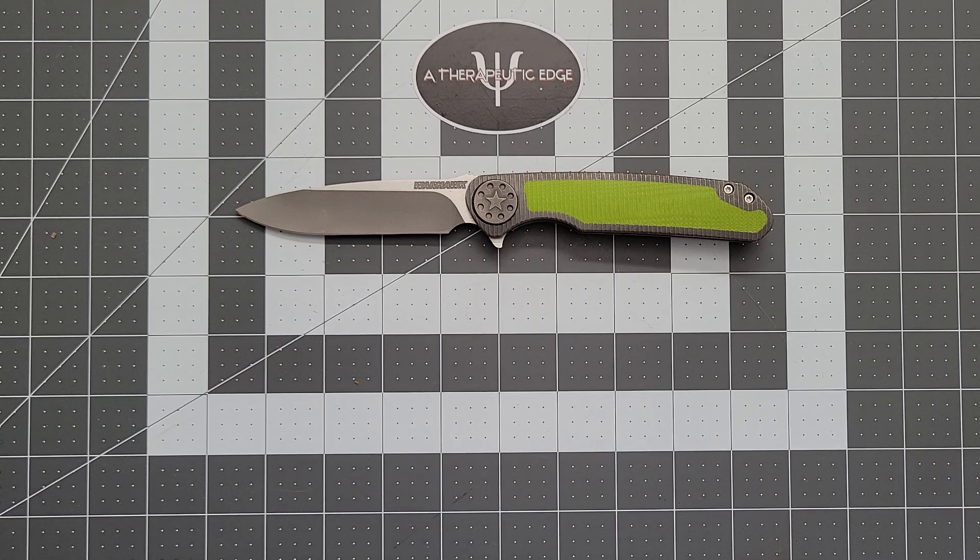What is going on, YouTube? Welcome back to A Therapeutic Edge. Thank you so much for joining me. Hit that like button, and don't forget to subscribe if you like knife content — you have come to the right place.